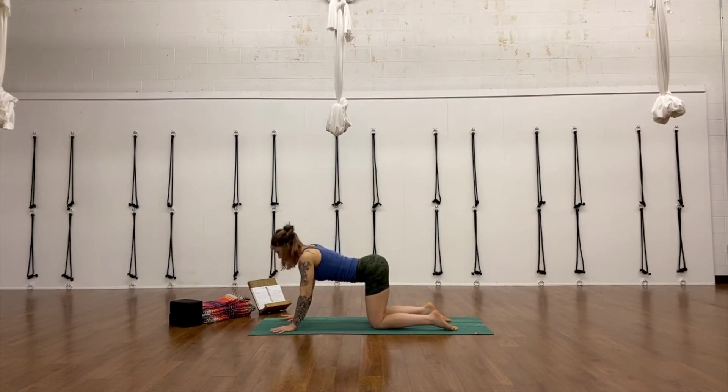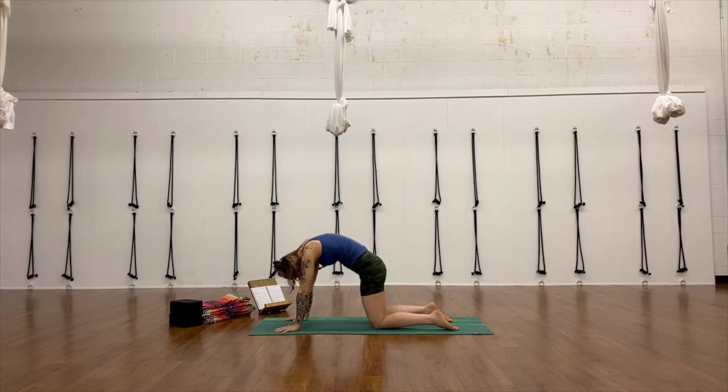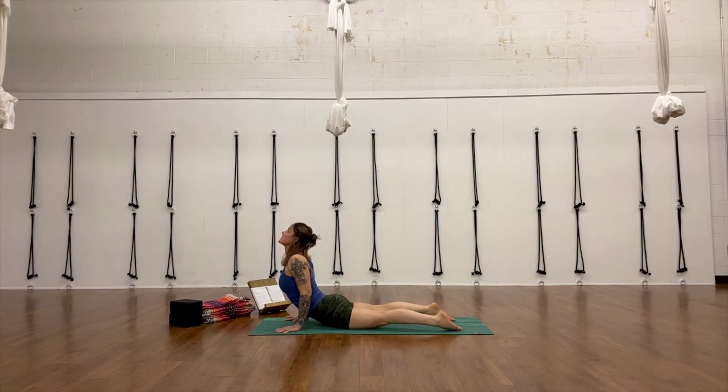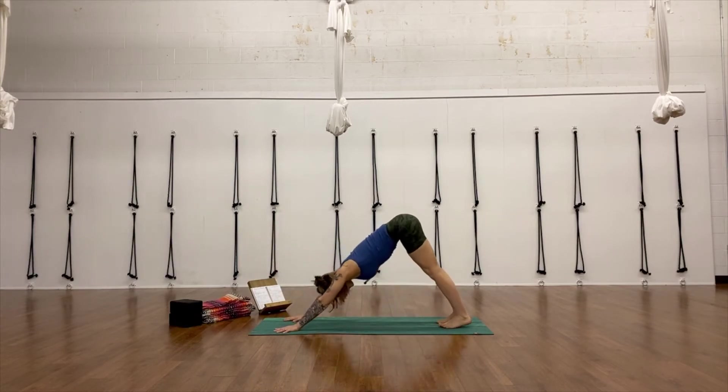Two more rounds of cat-cow: inhale open, exhale round. Then walk your hands forward, take your thighs and hips down to the floor. Cobra pose — squeeze your thighs, lift your kneecaps off the floor. Press into the palms of your hands. Pull your elbows back even as you try to push the elbow crease forward. Turn out to let your shoulders lift. Look up to the ceiling. Then come back up into tabletop. Exhale, Adho Mukha Svanasana — downward facing dog.